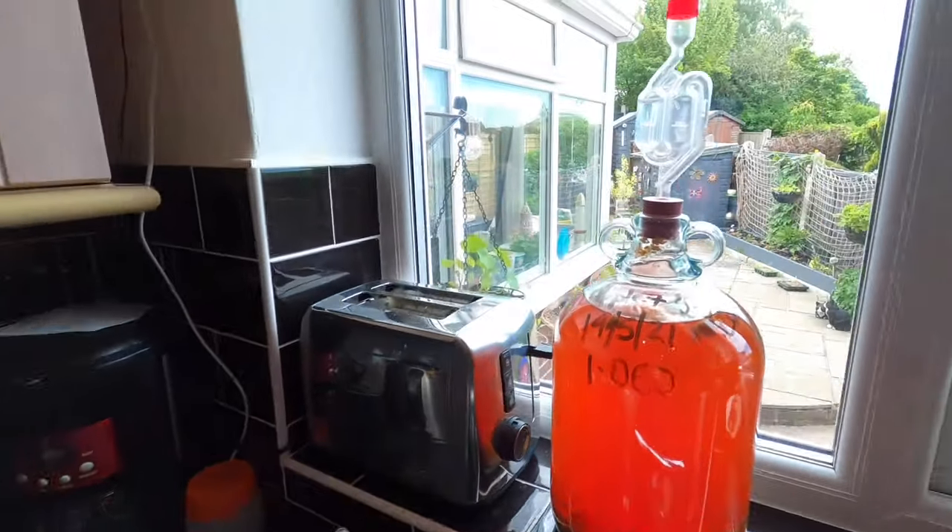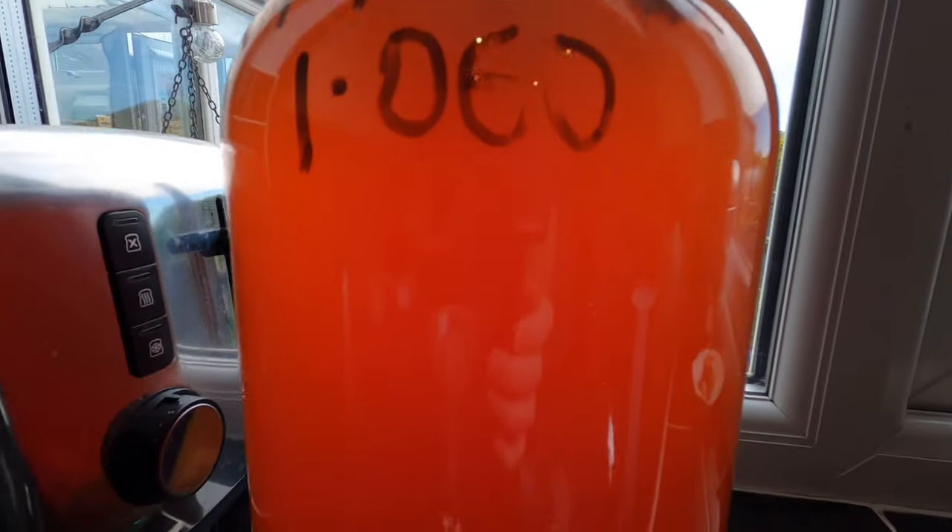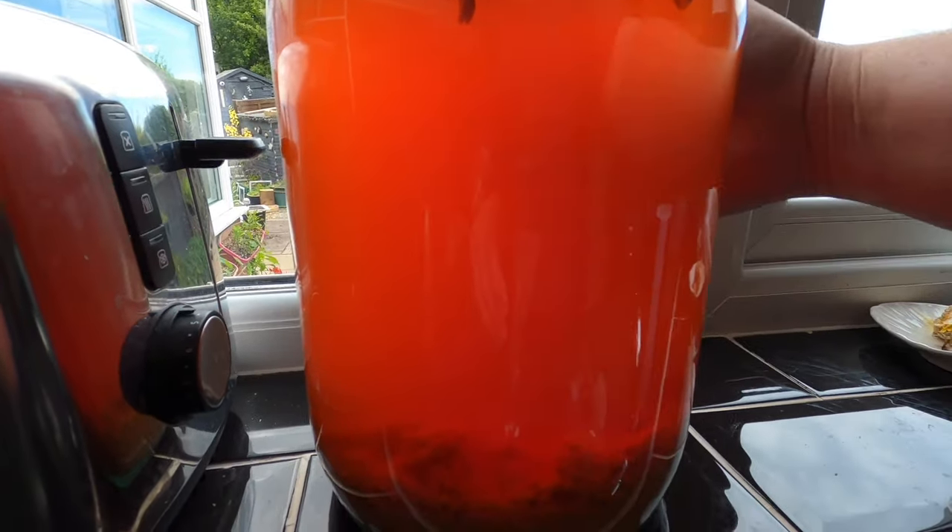Good afternoon from the kitchen folks. This is an apple and berry cider update, and I have a little titivation with it as well. So let's have a look at what's gone on. Here it is — it's rather opaque. It's not completely clear by any means, but you can see there's definitely some opacity to it.